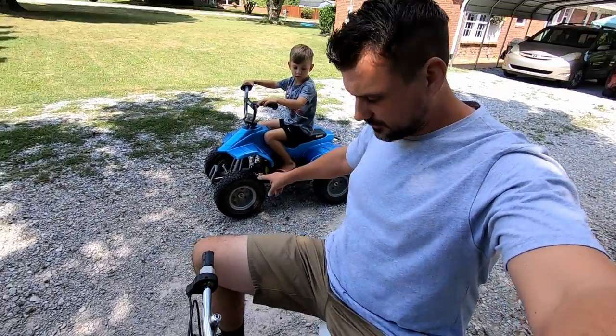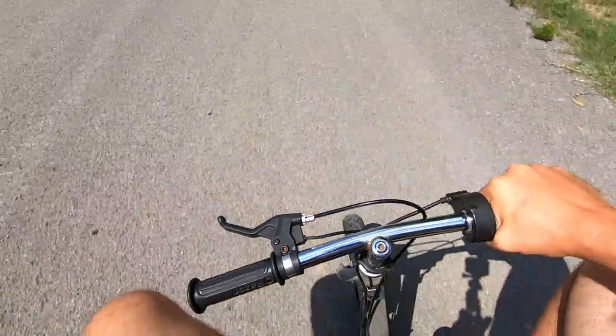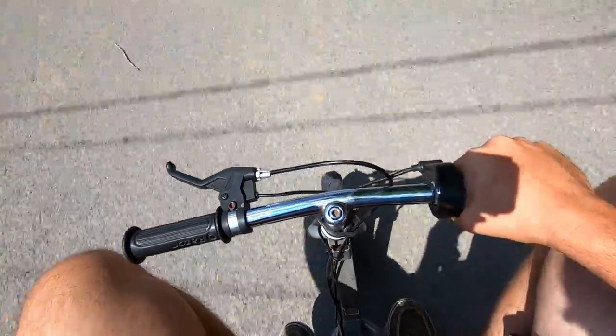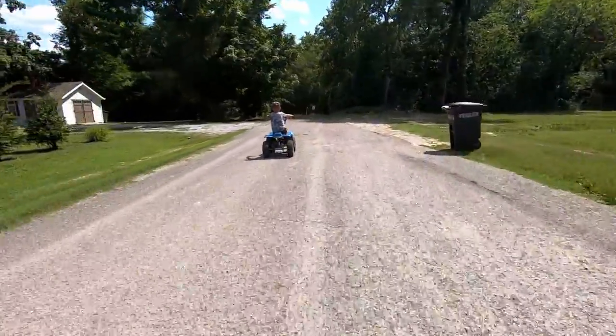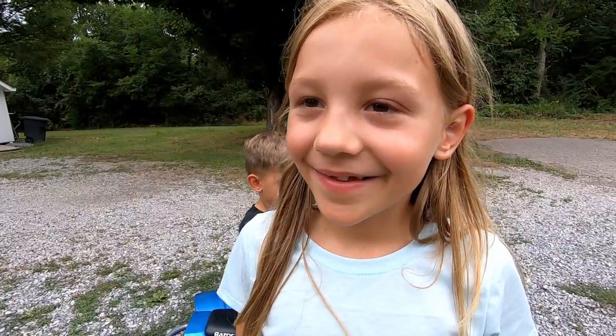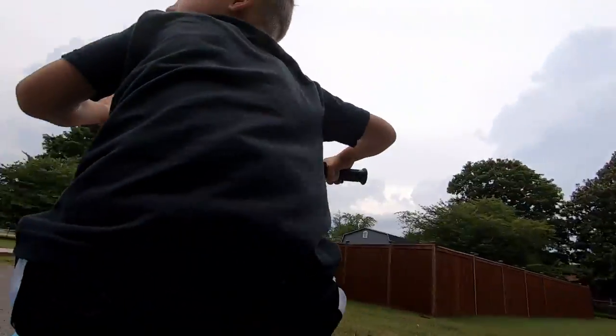Four-wheeler's all done. Carson and I are going to race — I'm driving this little pocket scooter. Ready? Let's go!